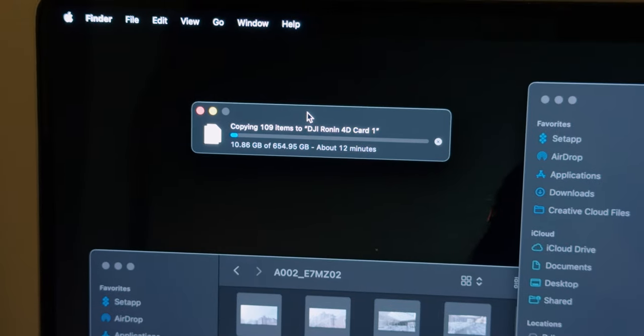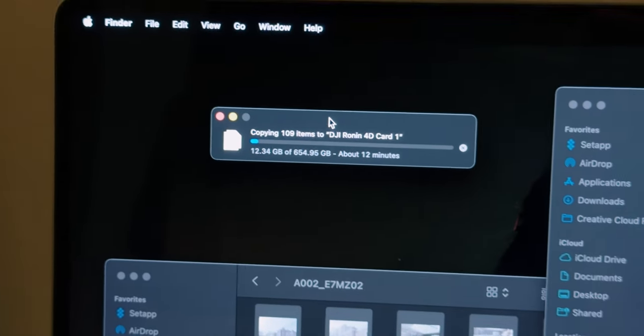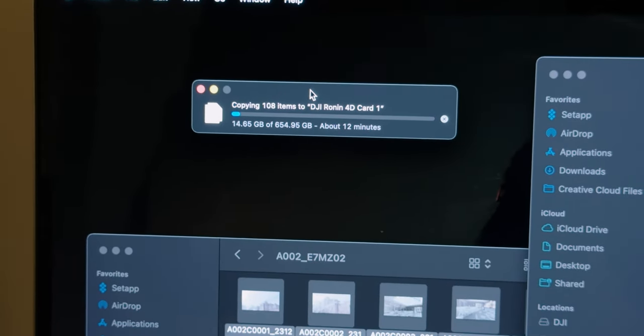Thanks to the incredible read and write speeds of that card, it only took about 10 minutes to transfer around 700 to 800 gigs of footage. I was very happy when I saw that number because it meant I would have time to also back up the same footage to a T7 Shield 4TB that I had on hand. Because you always want redundant copies, especially with weddings — there's no debate there. And since I knew I was going to have to reformat the card to keep shooting throughout the day, I knew I needed to back up.